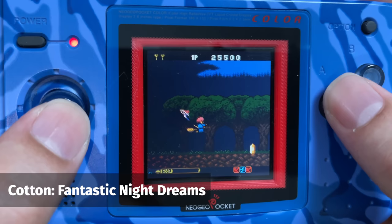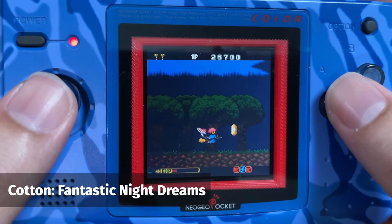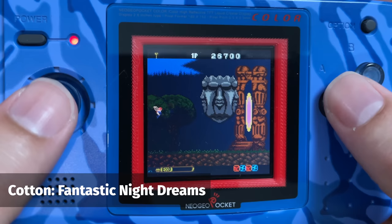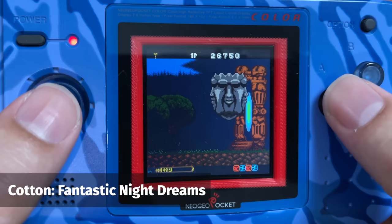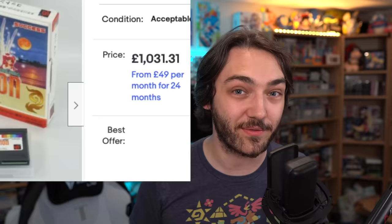Next is a game I've wanted to play for a long time — Fantastic Night Dreams Cotton. Cotton is a very long-running shoot-'em-up series, and I was really curious to see how this version stacked up to the Game Boy Color one. I have to say I was a little disappointed — it seems quite slow-paced, and outside of the bosses there aren't really that many enemies on stage, and the bosses themselves seem almost impossible to dodge. But again, I'm glad I had this so I didn't have to shell out the crazy amount of money it's going for these days.